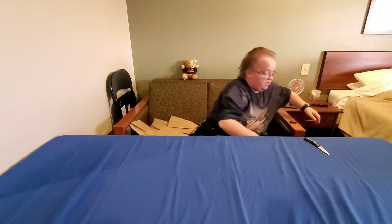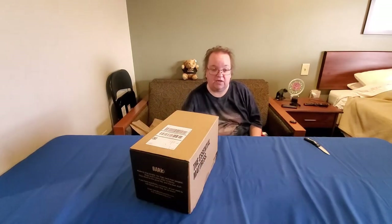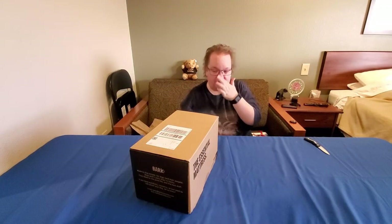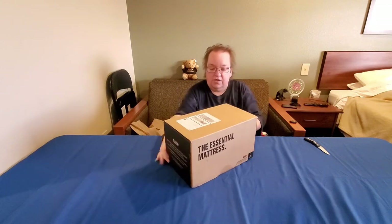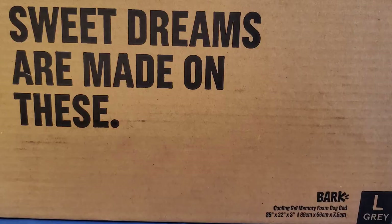I actually signed up for four different Reddit Gifts exchanges this time: calendars, ornaments, the holiday card which I haven't received yet, and the Secret Santa gift which I have not received yet either.